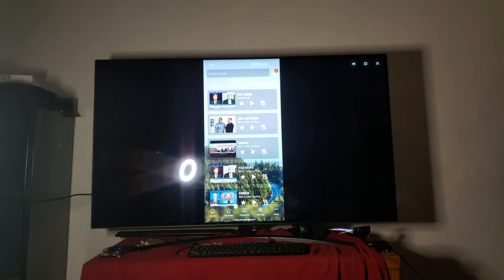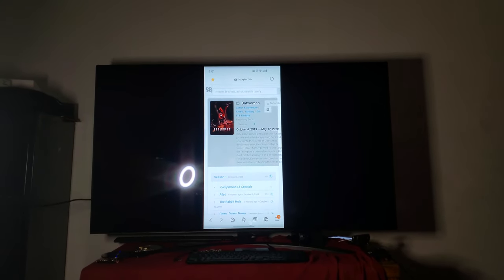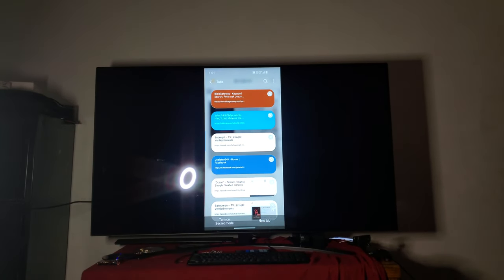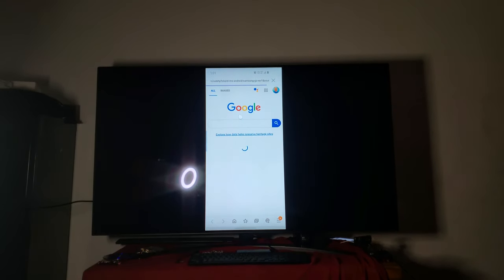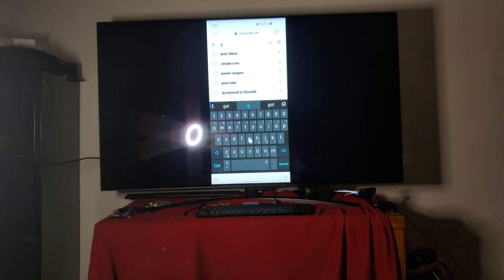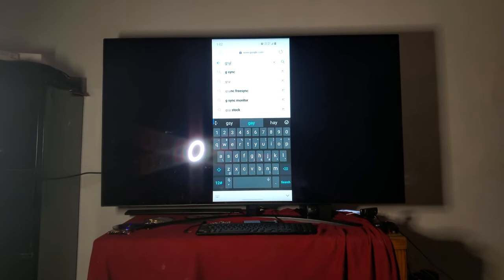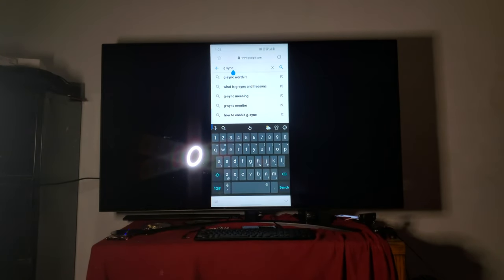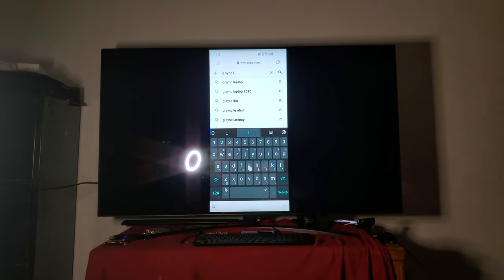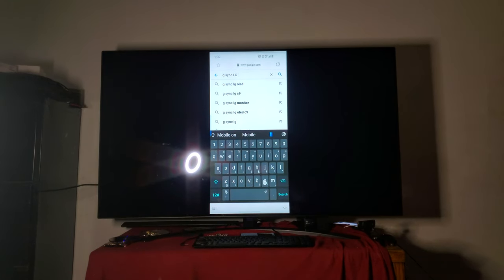I want to show you all that this device supports G-Sync. What I'm going to do is look it up — searching for G-Sync, looking for the LG entry. Most people don't know that this TV can do G-Sync.